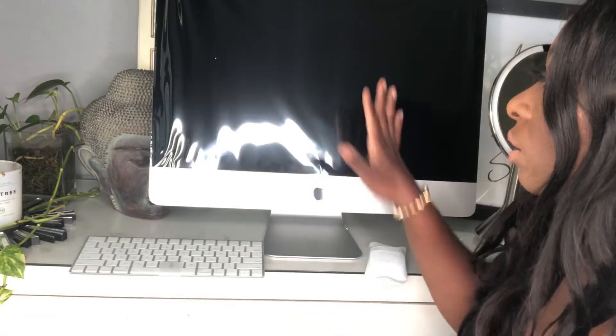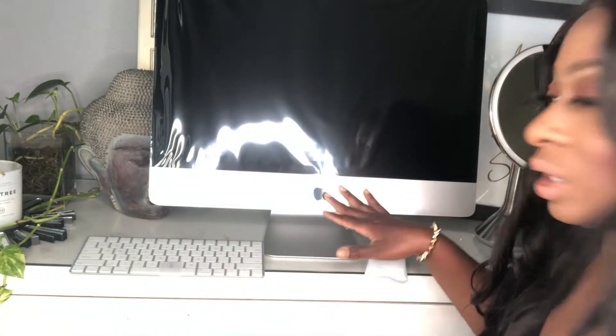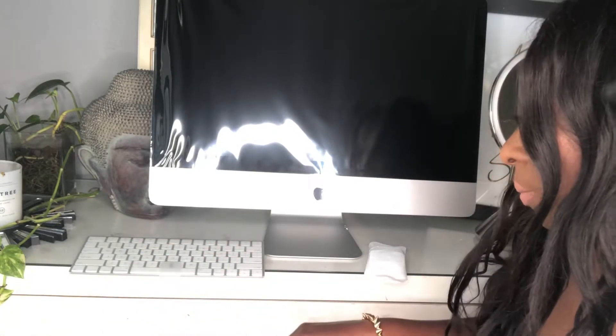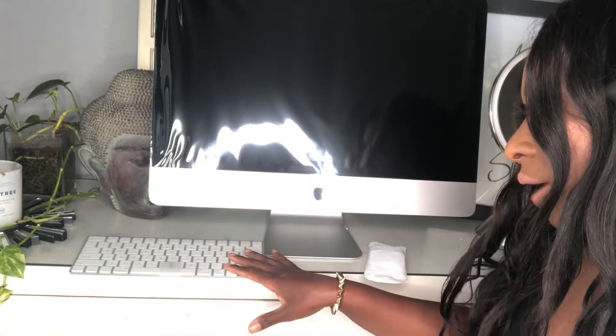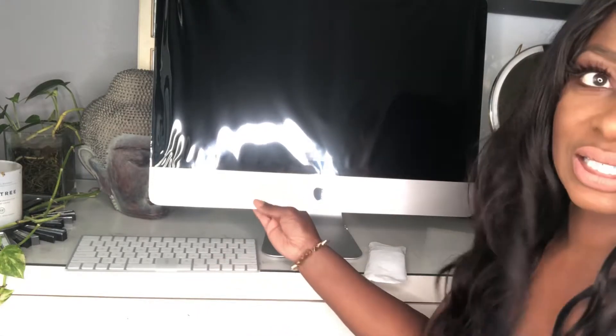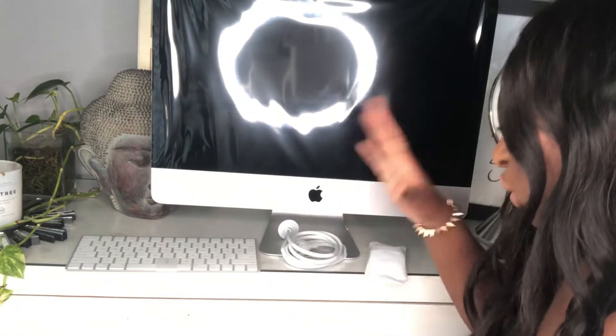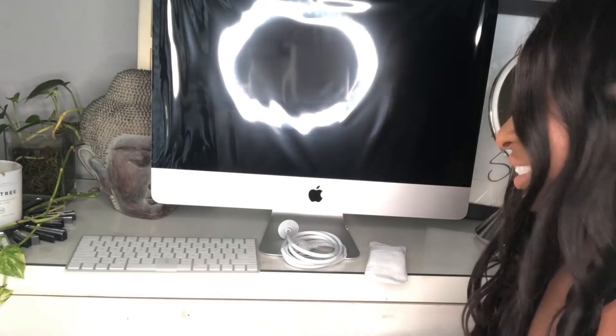The cool thing about the iMac that I wasn't aware of — I was thinking I could connect my MacBook Pro to it and use this as a monitor — is that this is standalone. There is not a heavy desktop box where everything is going. The processing is done right here in the actual screen itself. So this is it — this is the whole entire unit right here, you guys. This is everything.